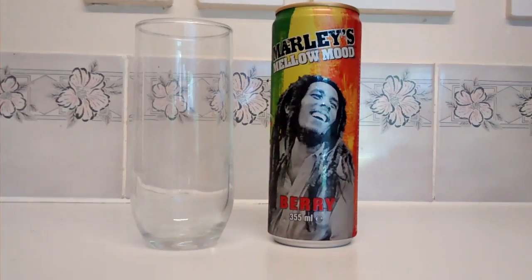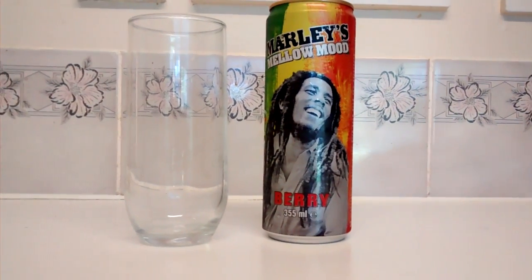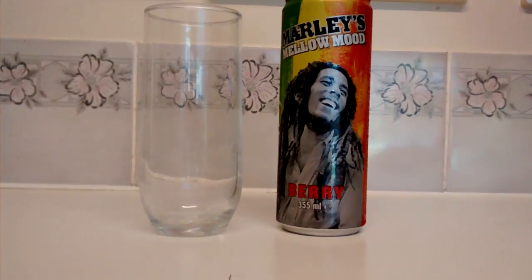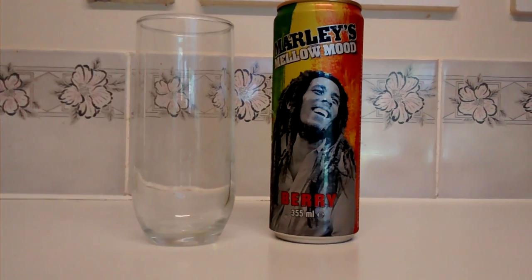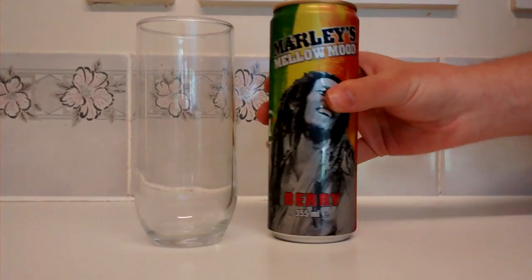I do know that there are quite a few different flavours of this. We're going to be doing a review on the vanilla coffee one, but there were a few others — there was mocha, there was citrus, and I just know there's quite a few different flavours.